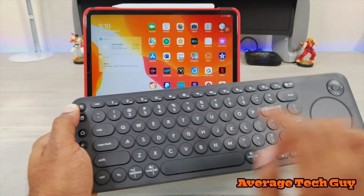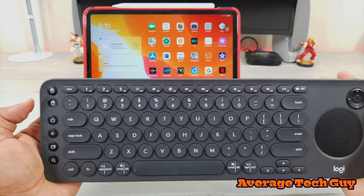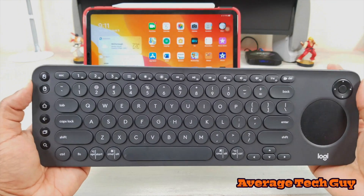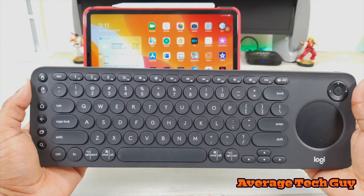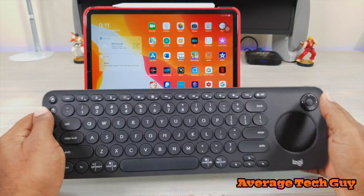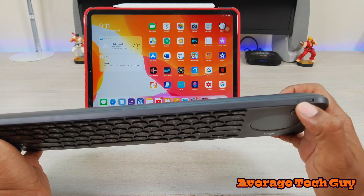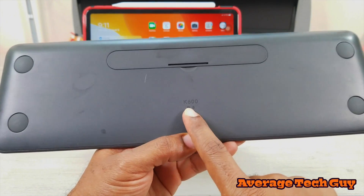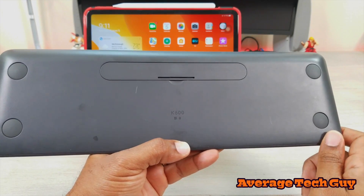You'll notice you've got a one, two, and a three up here. This is a cool device because it can connect to up to three Bluetooth-enabled devices at one time and be used simultaneously, swapping between those devices. Up top you have an on/off switch and then down here on the bottom you get your K600 branding and it has batteries in it.